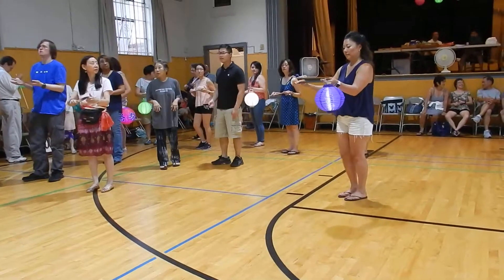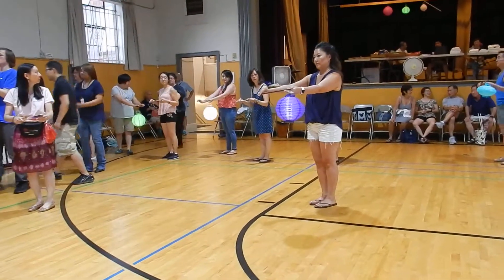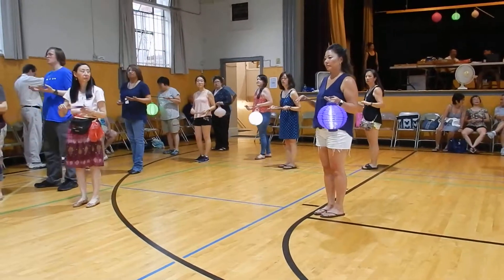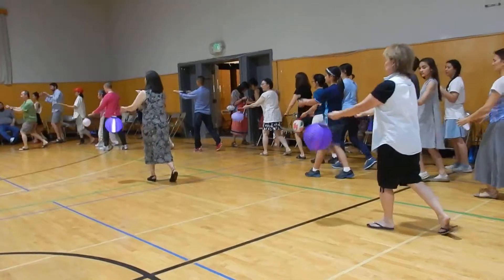Your right foot is going to go out, your hands are going to come around clockwise. Then your left foot is going to come out and your hands are going to go counterclockwise. Let's do that again: clockwise with the right foot, counterclockwise with the left foot.